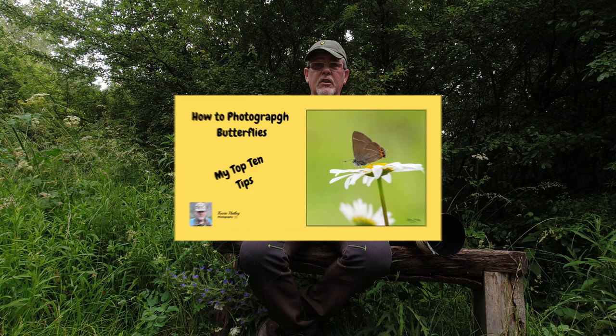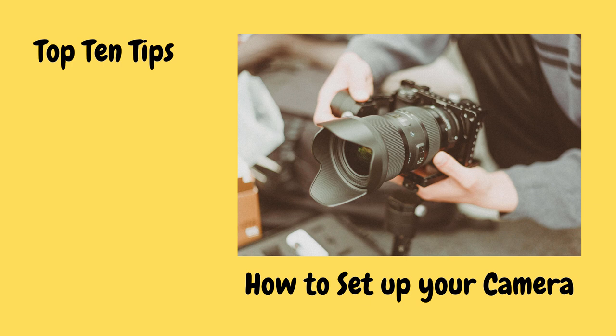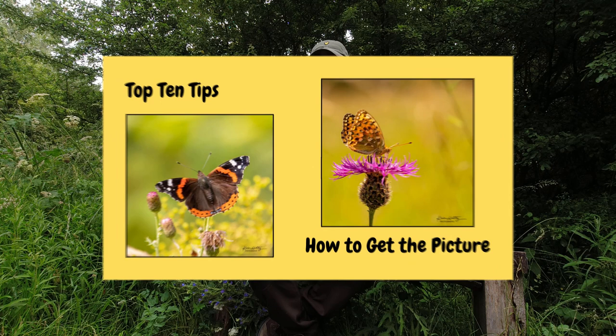So what I'll do in this video is share what I consider to be my top 10 tips on how to photograph butterflies. I'll do that by firstly going through five tips on how to set your camera up before you actually take your picture, and then I'll share another five tips on how to actually compose and take the picture itself. So let's go.